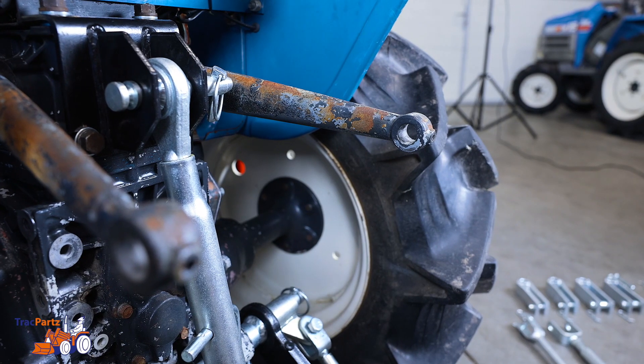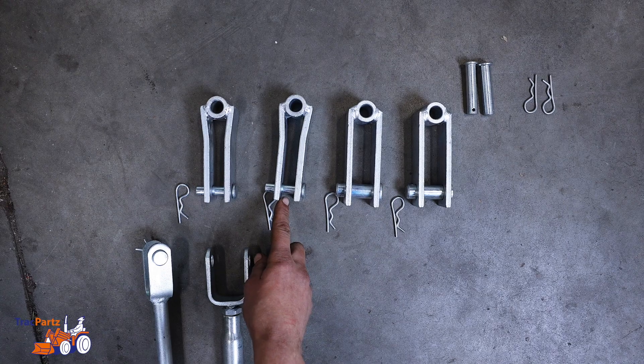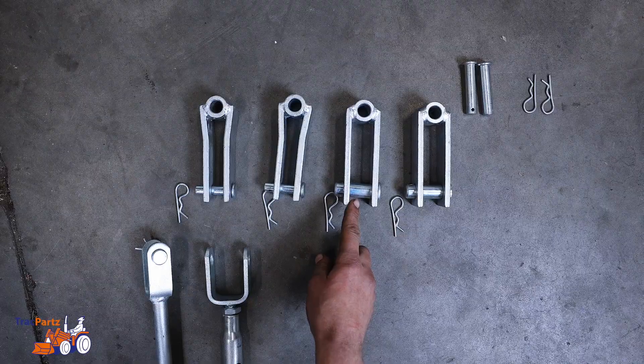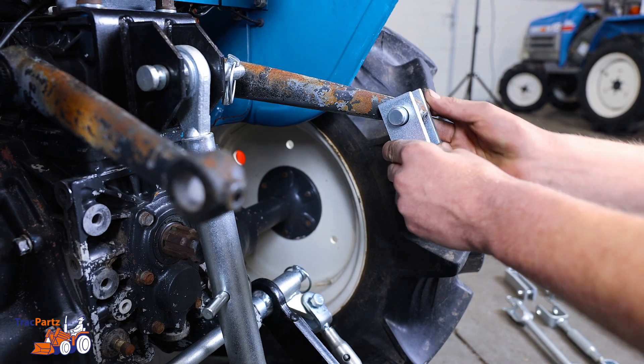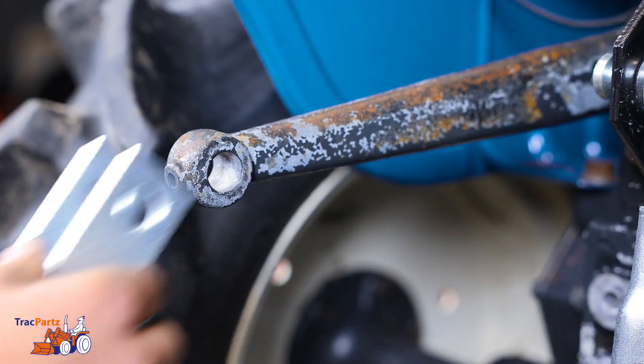For the lifting rod part: depending on the hole diameter of the lifting rod, you determine which part you need. In this case we need the part with a large pin. Take the part and attach it to the lifting rods on both sides.